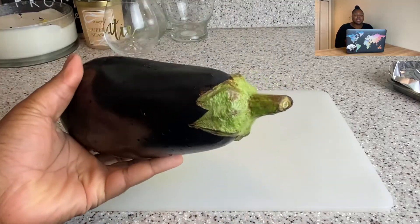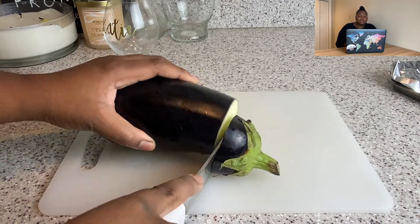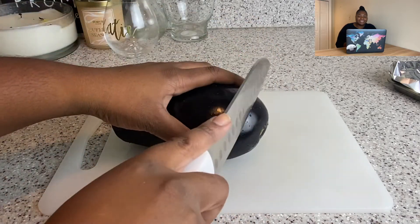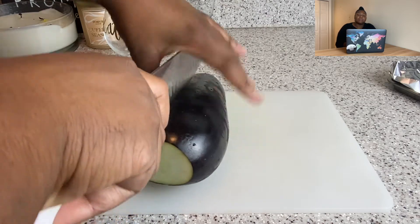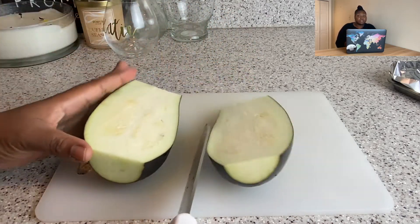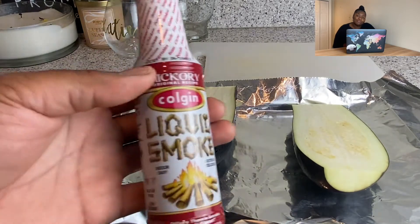I'm taking an eggplant — crazy how an eggplant made it into my kitchen — and I'm cutting the ends off. I've tried to like eggplant, you know, doing the roasted vegetable thing with zucchini and squash, but I just can't. I'm cutting the ends off and slicing it lengthwise down the middle because I'm about to roast it. The basis of baba ganoush is roasted eggplant — it'll be way better if you grilled it, but I don't have a grill.